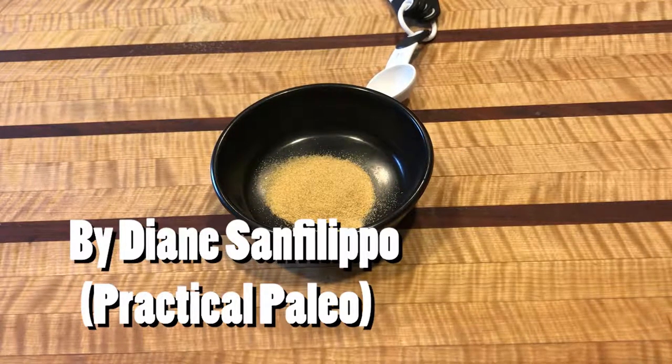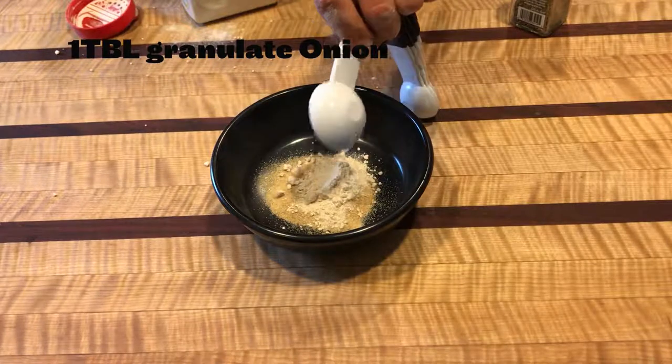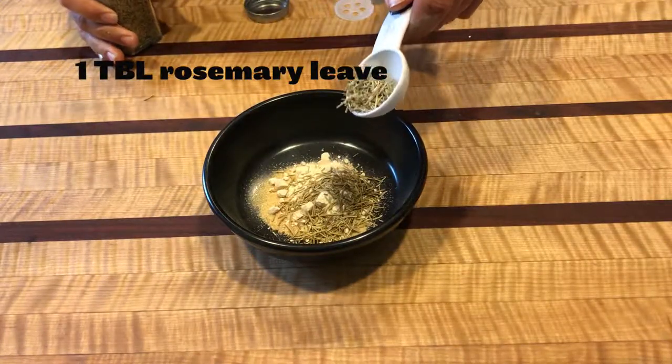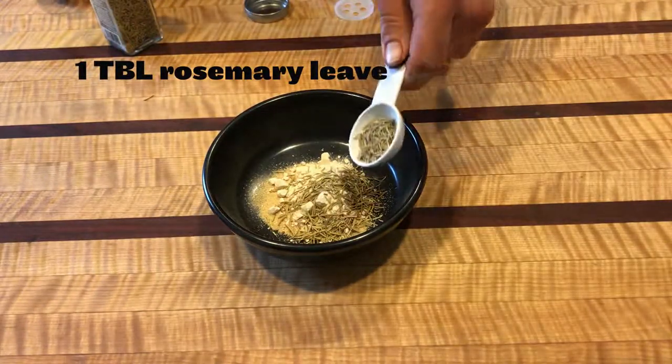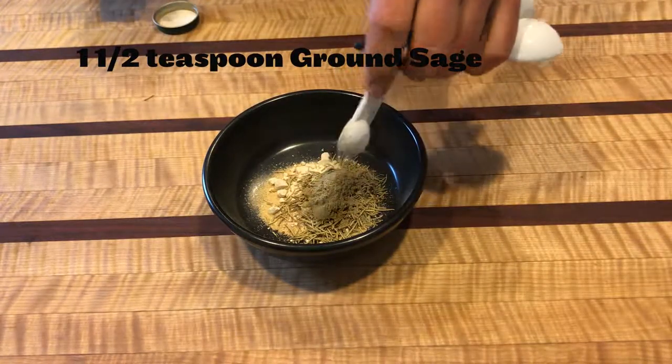What up guys, and welcome back to another episode of Cooking with Ball. Today we're going to be making some balsamic braised short ribs from Diane Sanfilippo in the Practical Paleo cookbook.